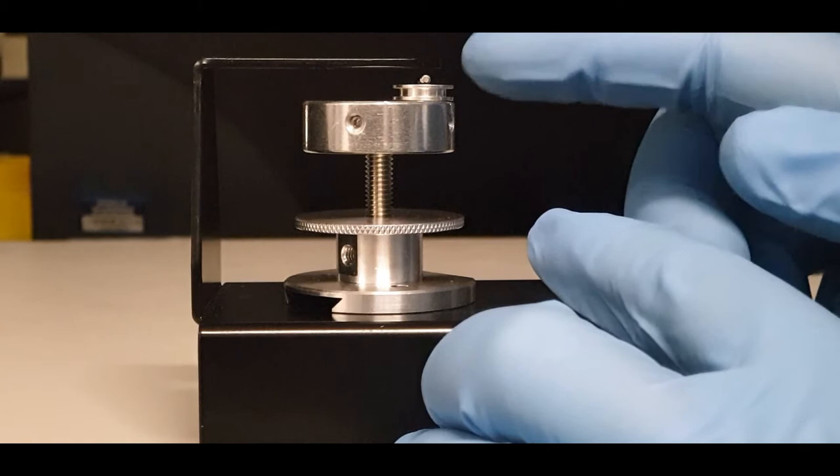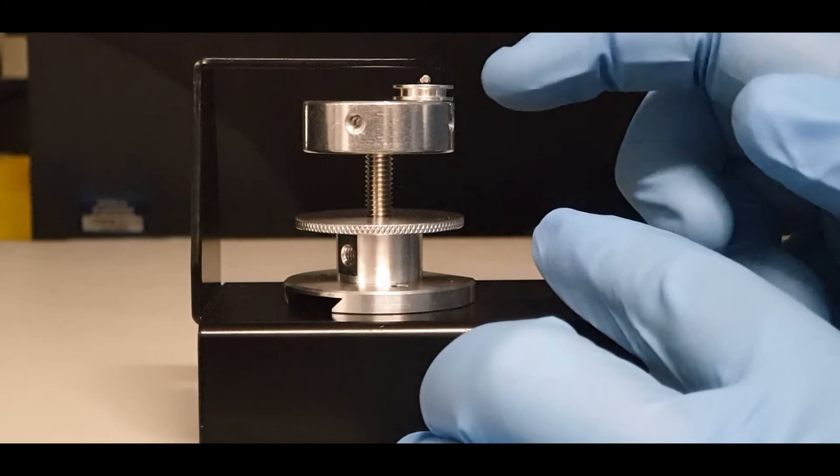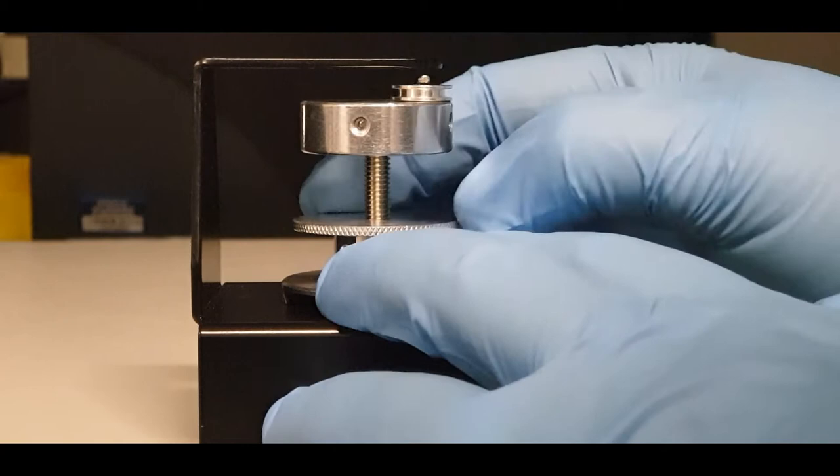If the sample is more than one millimetre away, that is okay. But if it is within or close to this surface, you are in danger of contacting the instrument. So keep this surface one millimetre or more away from the sample. Once you've set the height, hold it in place and lock the locking ring.